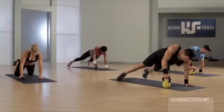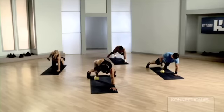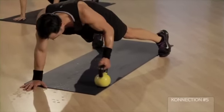Push, up, rotation — one more time guys. Push, up, row — I'm going to give you a break, don't worry. Left, up, up, reach — hold, hold it here.